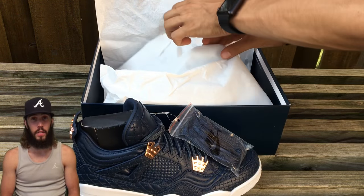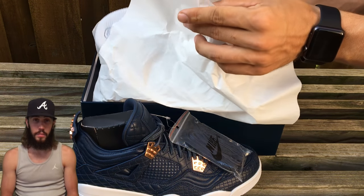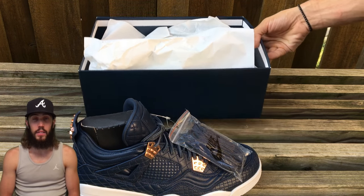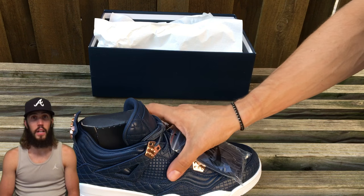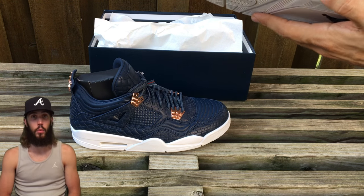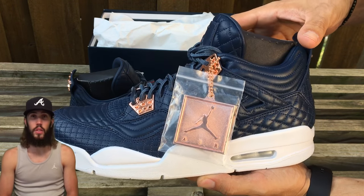And here's the shoe itself — it is the Jordan 4 Premium Obsidian. So it's a blue shoe, and once I got it in hand, I couldn't complain. The quality was above and beyond. Jordan absolutely nailed it with this shoe. Let's go ahead and just get a closer look.